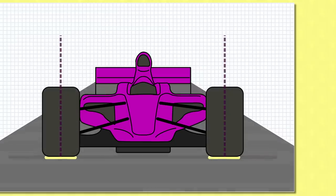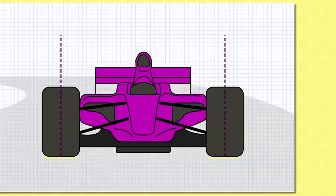Now you'd think that neutral camber would be good for all that — after all, look at how planted that tyre is on the track right now. The whole width of the tread is kissing the ground just like we want it to. And for driving in straight lines that would be true. But, as observant fans have noticed, F1 cars also turn through corners.